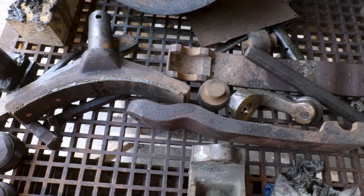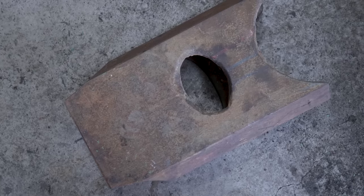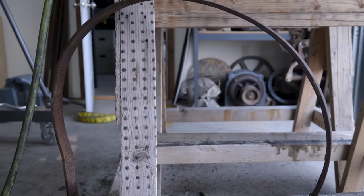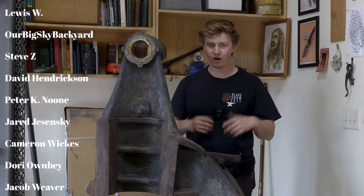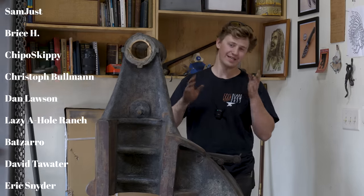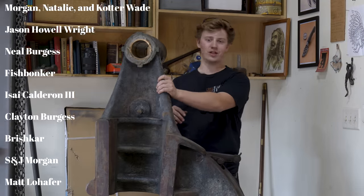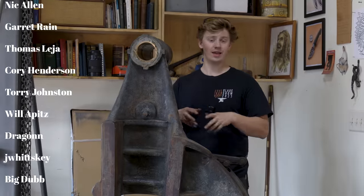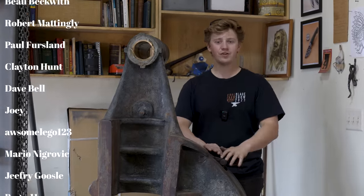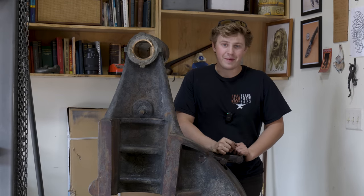Well, that's where we're going to have to stop it for today's episode. We've got the hammer cleaned up. There's still a lot of gunky grease on the hammer and some of the pieces, but we're going to have to save that for the next episode. I hope you guys stay tuned to follow along with this 1917-1918 Beaudry Number Two power hammer restoration. It's a real treat to be able to work on a machine like this. Thank you so much to our sponsor Factor for sponsoring today's episode and to our patrons for patronizing us. I'll see you guys on the next one. Bye-bye.